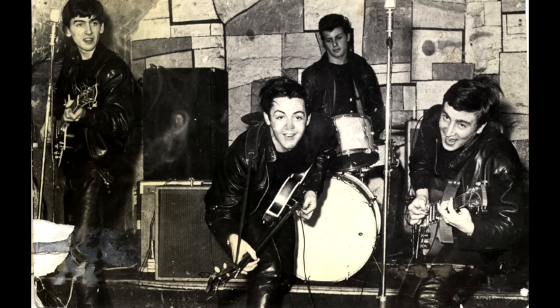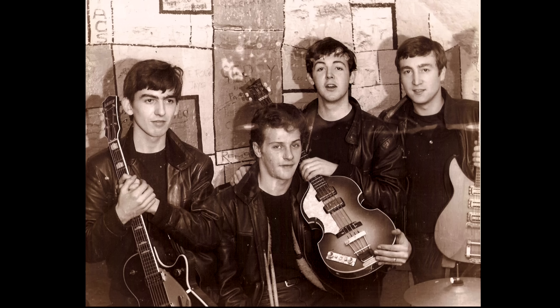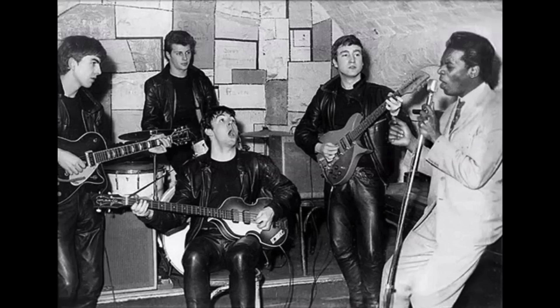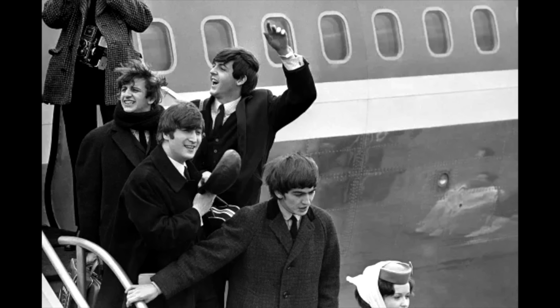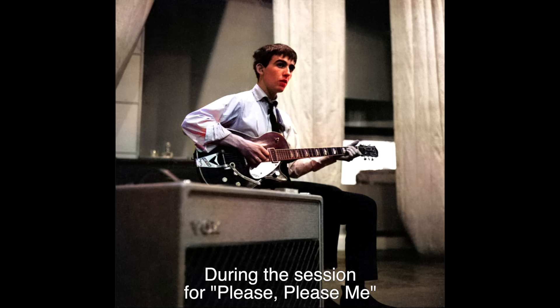When interviewed for Guitar Player magazine, Harrison recalled seeing the ad for the Gretsch guitar in a Liverpool newspaper. He said, 'I bought it from a sailor who bought it in America and brought it back. It was my first real American guitar. And it was second hand, but I polished that thing — I was so proud to own it.' Harrison would play that guitar through the coming gigs in Hamburg and back at home at the Cavern Club, tours of Europe, and it went with him to America as a backup in '64. It was his voice on many, many early Beatles recordings.